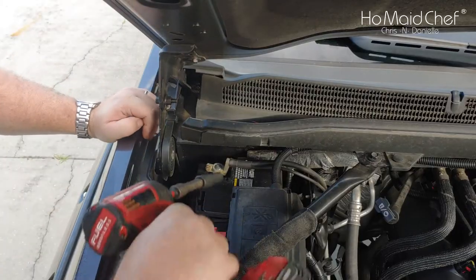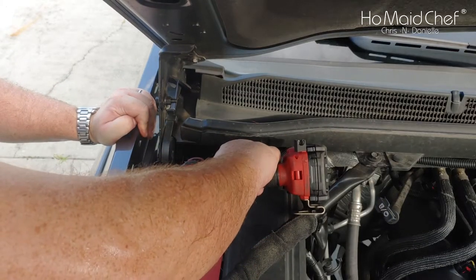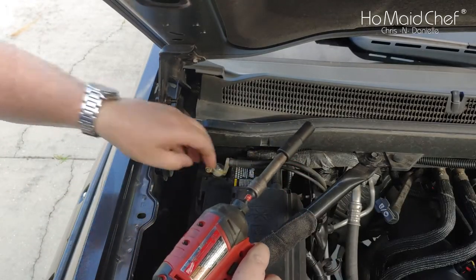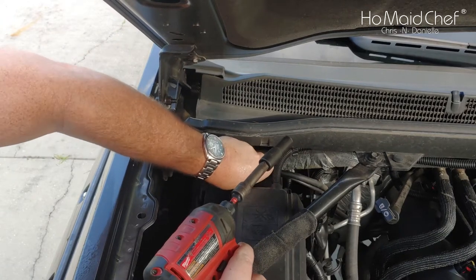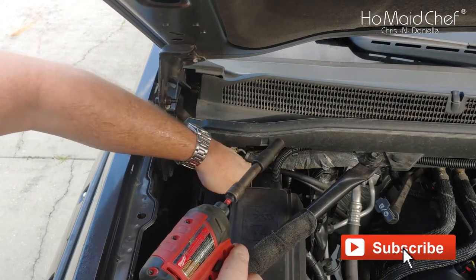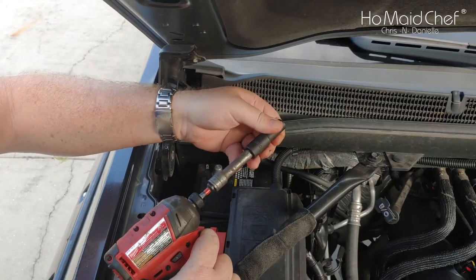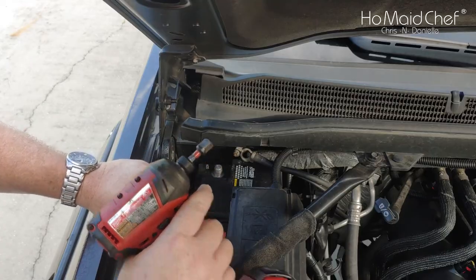The first thing we're going to do is disconnect the battery ground because it's the easiest. Got that disconnected and moved out of the way. This is the only 10 millimeter socket I have that survived — a lot of the others are broken.